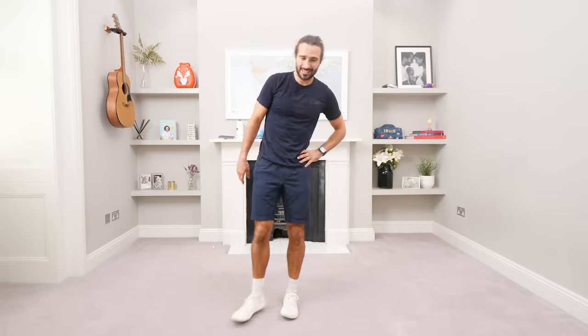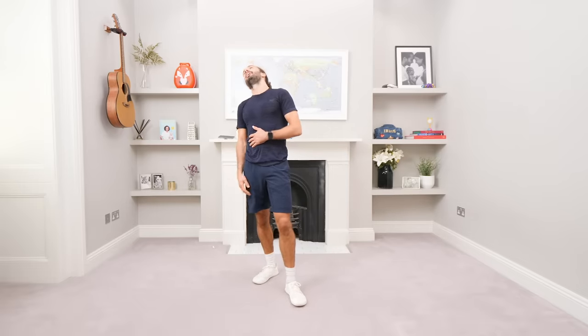Thanks for joining me. Please pop back, I've got loads of workouts coming. I'm doing one a week, releasing on a Saturday morning. Thanks for tuning in, I'm knackered! Have a great day and I'll see you soon for another workout on the Body Coach TV. Thanks a lot.